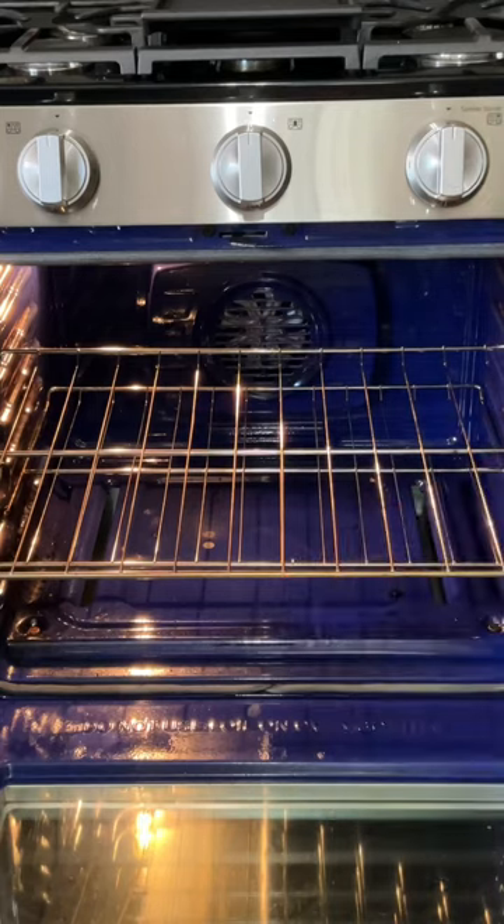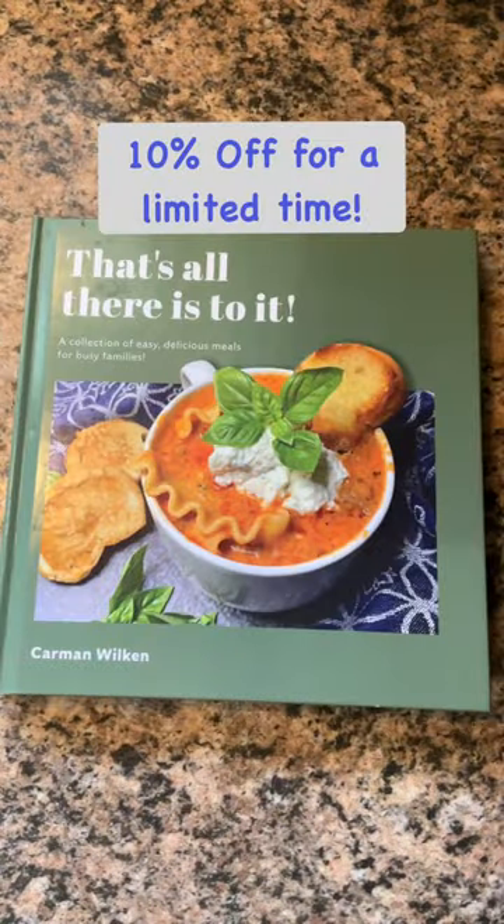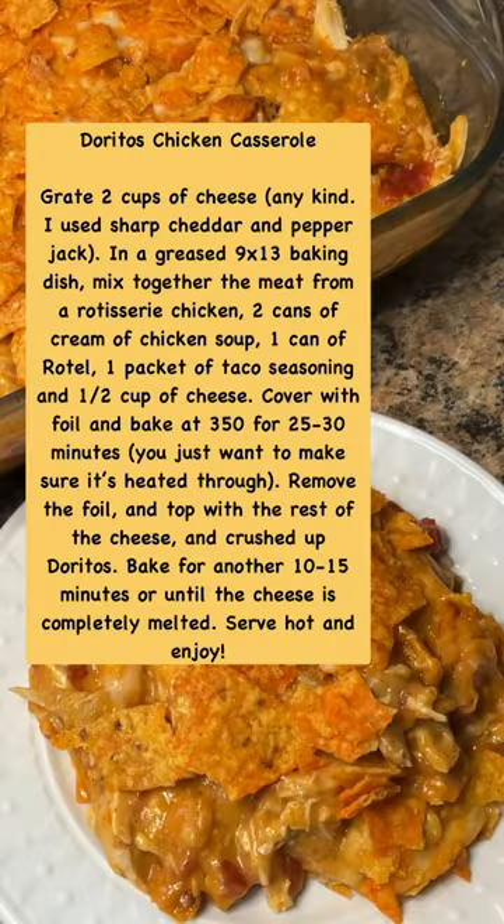Then it goes back in the oven uncovered for about 15 more minutes, and that is all there is to it. For more easy and delicious recipes, be sure to check out my cookbook — for a short time it's on sale for 10% off. Now pause the video to screenshot the recipe.